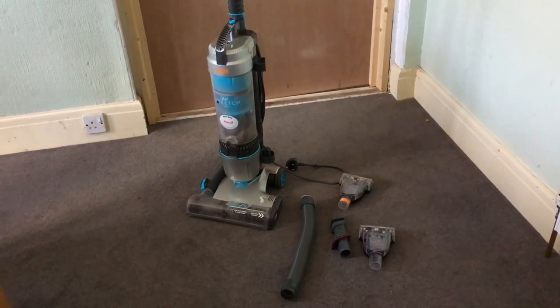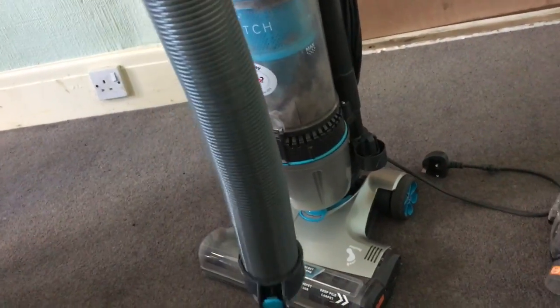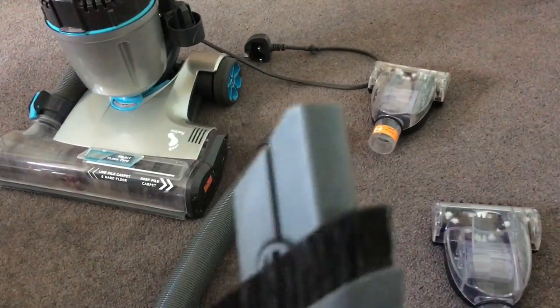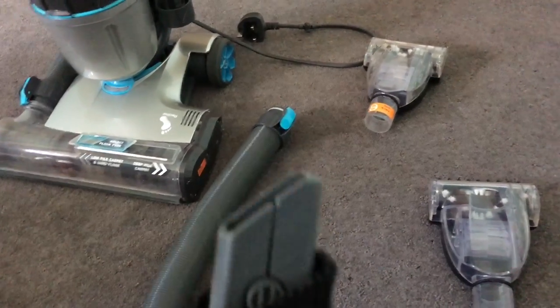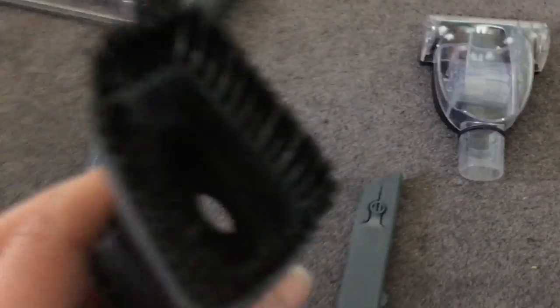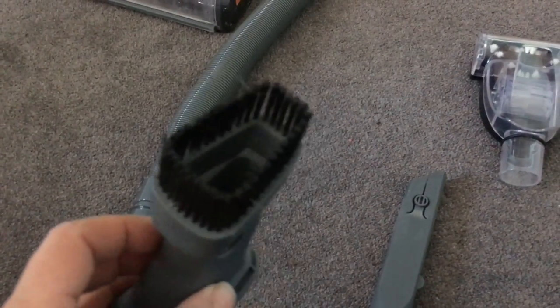It also comes with lots of attachments. The Vax Air Stretch Pet comes with a super extendable hose that attaches onto the one already on the hoover, enabling you to reach high places. You have a two-in-one brush for doing hard surfaces or going around the edge of your carpet near the skirting board. Push it and it separates into two pieces — you can use them together or separately. The brush is great for doing paintwork, woodwork, and ceilings for cobwebs. It also comes with two brush attachments that are brilliant for picking up pet hair, which I'll be showing you shortly.